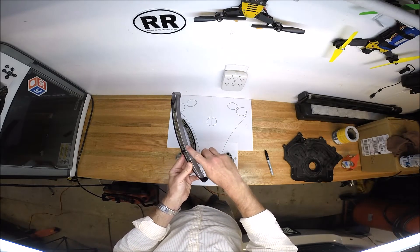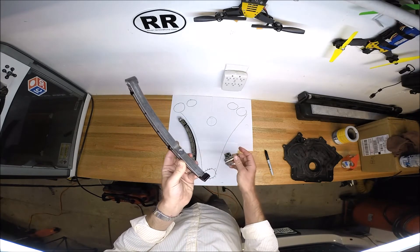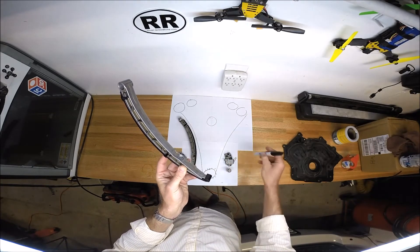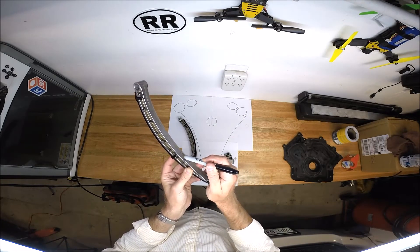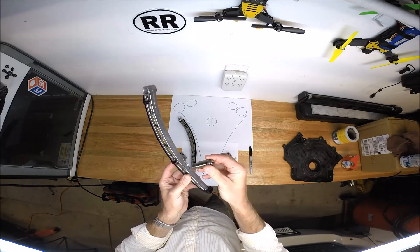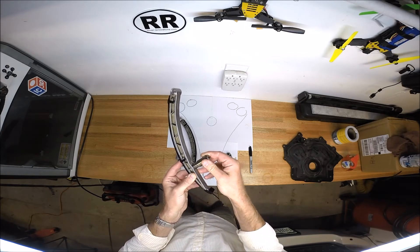I was told this surface is flush — it's flat when new. All of this wear right here has been accumulated with just 50,000 to 80,000 miles of this timing chain tensioner pushing and riding on the surface.